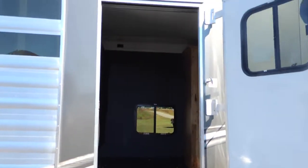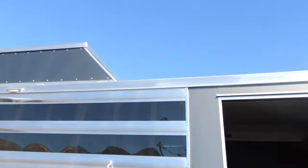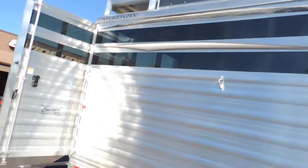Got your walk-out, walk-in mid-tack there, walk-in bedroom — however you want to do that. Got your hay pot up here on the roof.